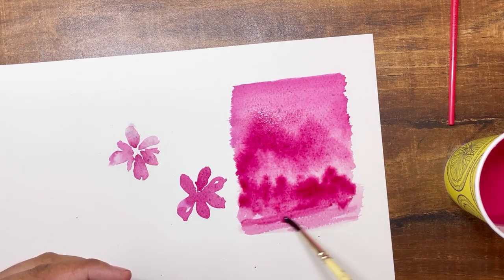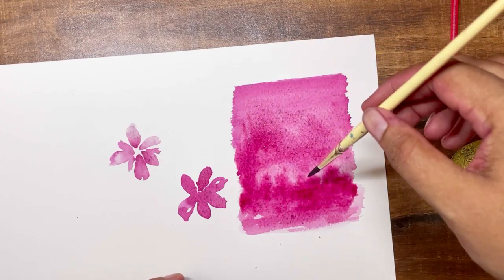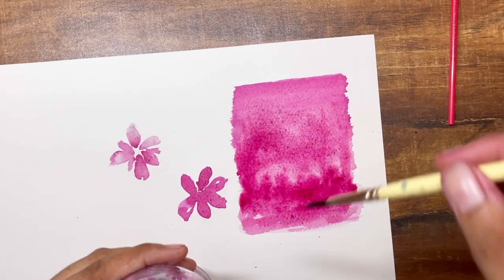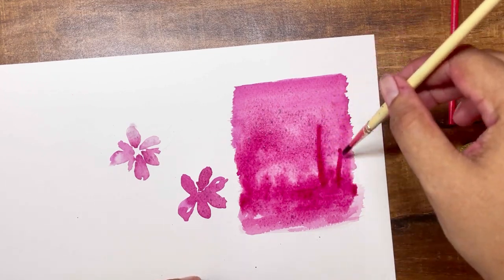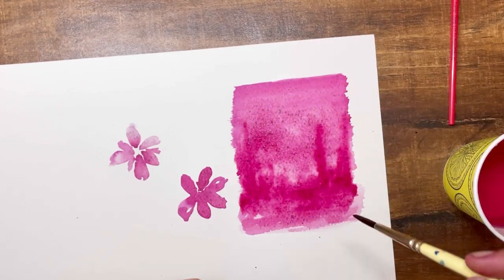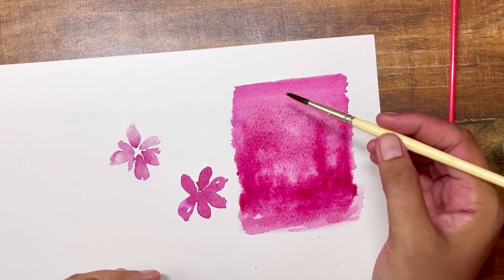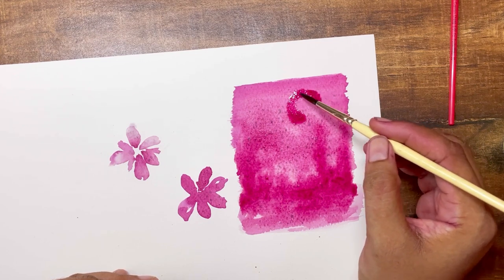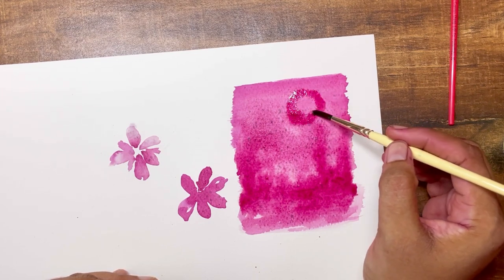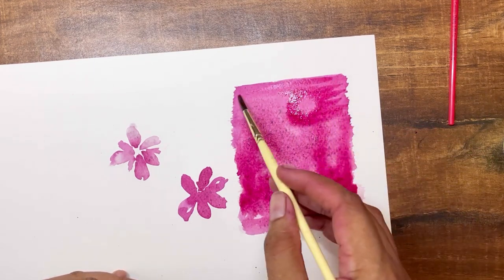Come to think of it, these might be among the earliest colors used by humans to paint. You can share in the comments if there are things you've tried painting with. There are many things around us with a lot of pigment that we use daily — be it turmeric, tea, or even onions. Can we paint with onion juice? I'm not sure how pigmented it is, but we can surely try — that's how we learn.